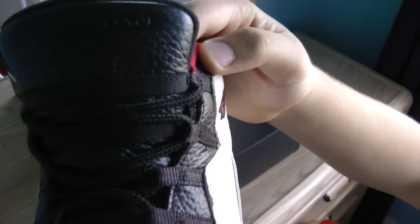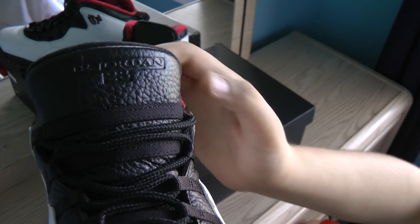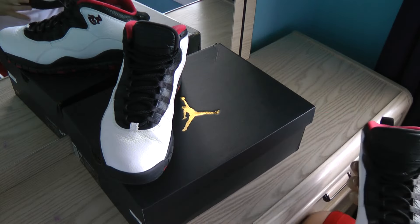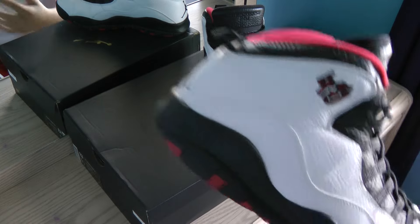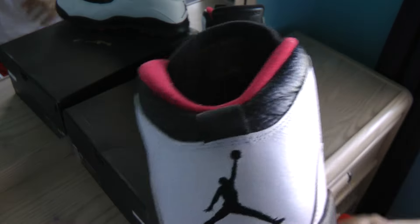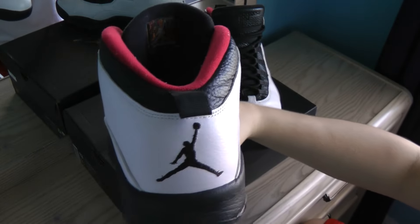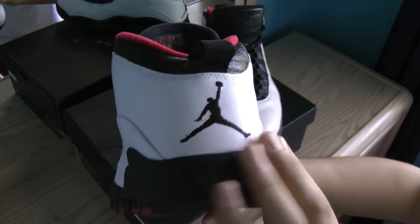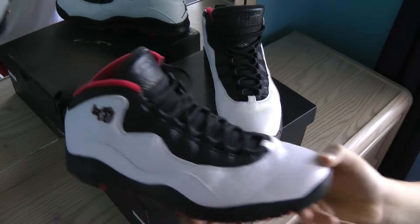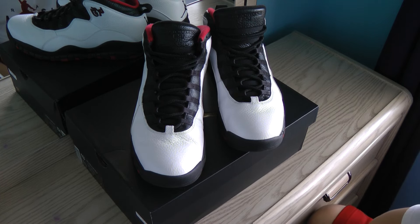On the tongue it says 'Air Jordan 23.' The other shoe is exactly the same obviously, and on the back there's a nice black Jumpman logo with a little pull tab and a black section at the top. It's a really basic shoe overall but they look really, really nice on-feet with jeans.